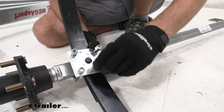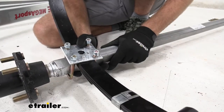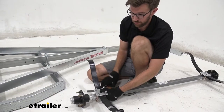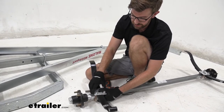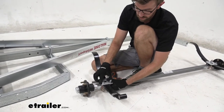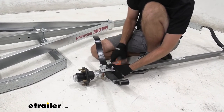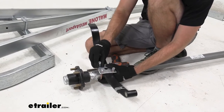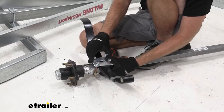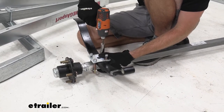Keep in mind we want our springs facing the same direction — make sure they match one another and aren't flip-flopped side to side. Once both are installed, run the U-bolt nuts down until the plate is just about touching but still has a little wiggle room to maneuver into place. Go back and forth evenly with a 9/16 socket so you get an even pull on those U-bolts.